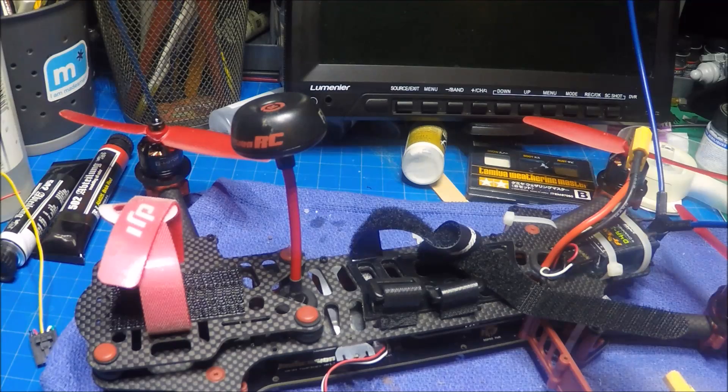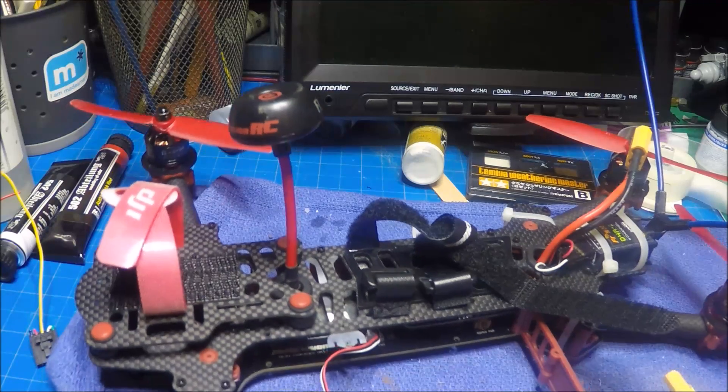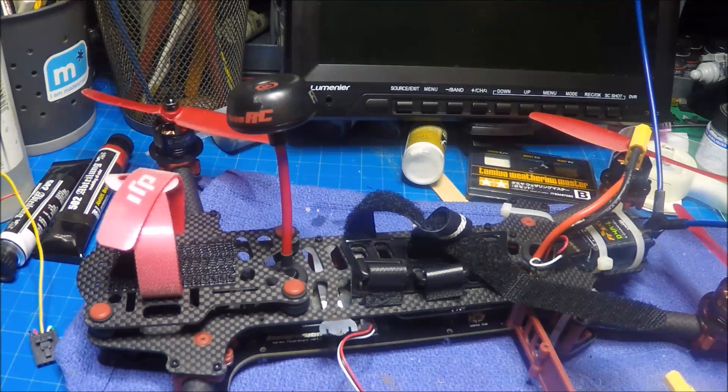Hey guys, Chad here back on the bench and this is the ImmersionRC Vortex. What we're going to do is show how to change out the Vortex camera. I have one of these 5-to-22-volt mini cameras laying around.